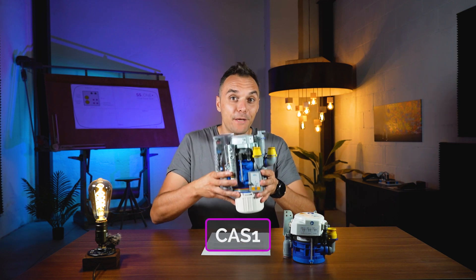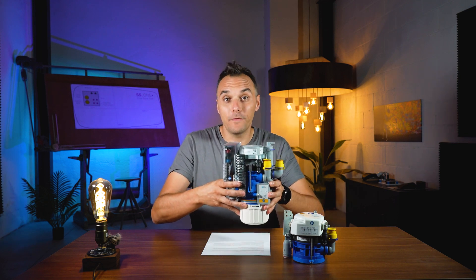When we need to use these valves, it depends on the suction system that you have and whether you need to do an amalgam separation or not. They are very similar in name but very different in practical use, because the CS1 is only used for air-water separation, while the CAS1 is used for air-water separation, amalgam separation, and some other features. The CAS1 is the big brother of all the Durr valves.